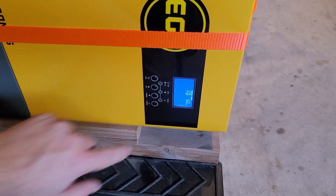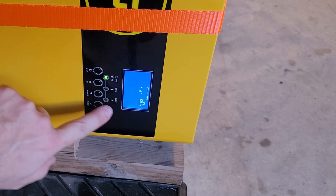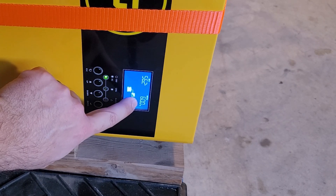Now what if I unplug it all and turn off solar input? The setting is staying at 60 Hz. Let's back out and find where it says 60 Hz. Look at that — 60 Hz. It's stayed.